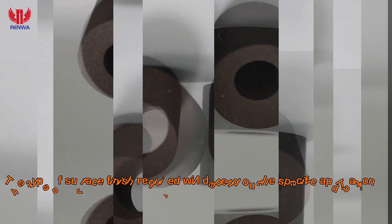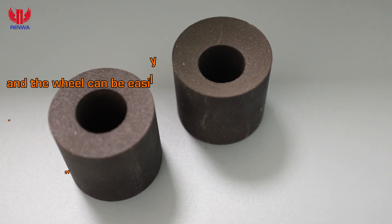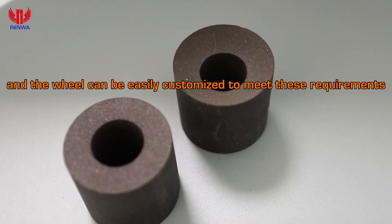The type of surface finish required will depend on the specific application, and the wheel can be easily customized to meet these requirements.